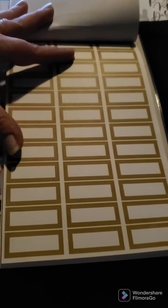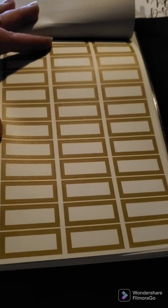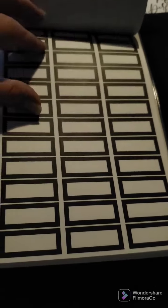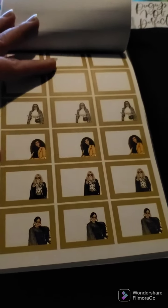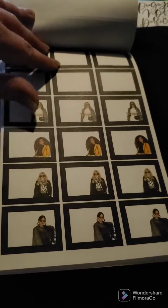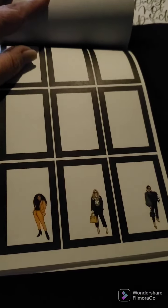Two pages of that. We got some gold boxes here — they're not foiled, they're just gold colored. Then black boxes, another gold, another black. We have gold boxes with girls in them, black boxes with girls in them, full boxes, and a couple with girls.